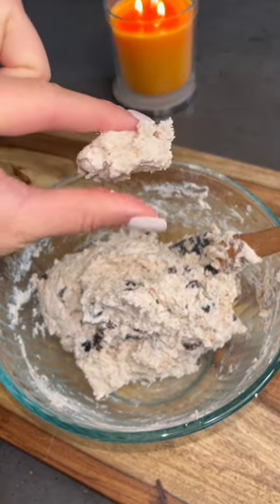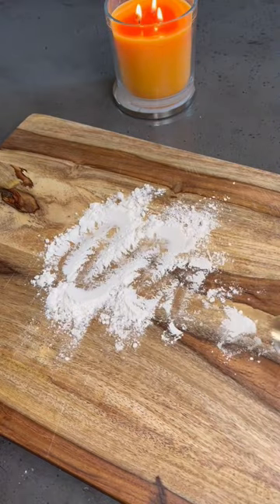Mix this together until a dough is formed and it's no longer sticky on your fingers. If it is too sticky, just add a little more flour.